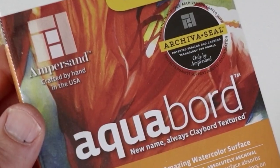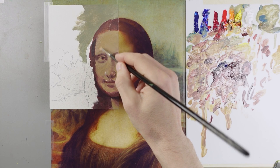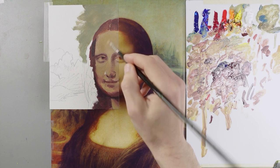This is an Aqua board that I'm painting on — it was provided by Ampersand. It has a clay coating that makes the oil paint dry faster, so that means this first layer is already starting to dry and I can paint over the top of it.